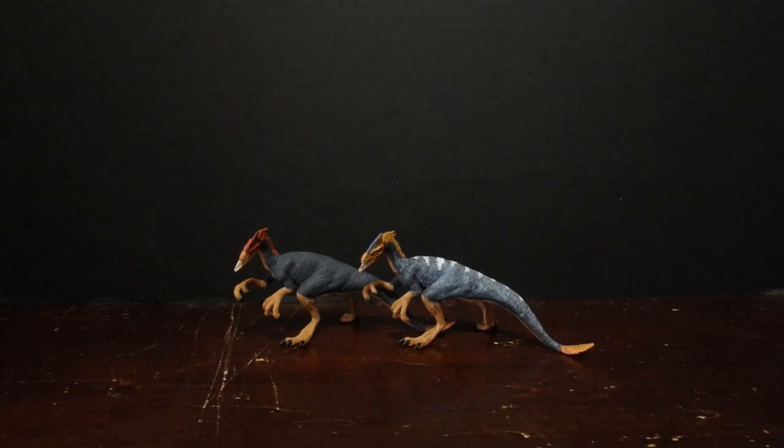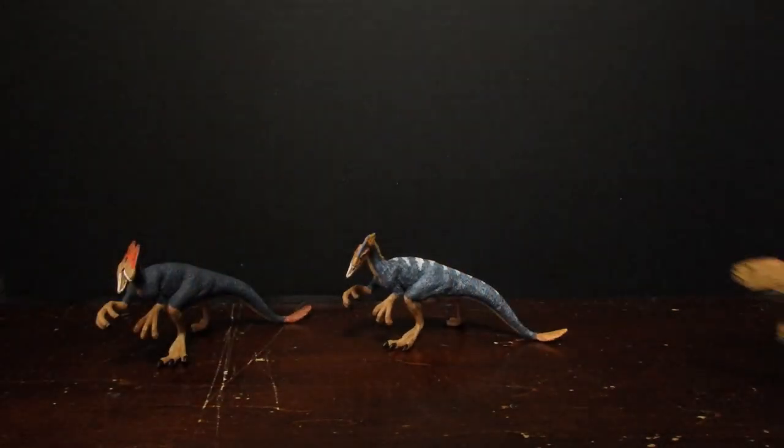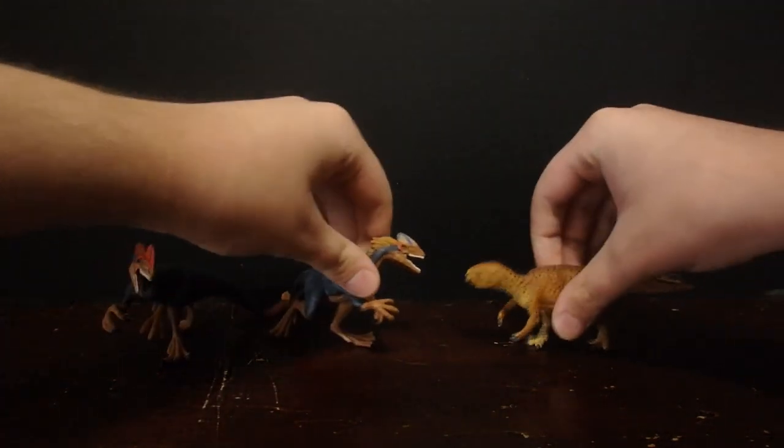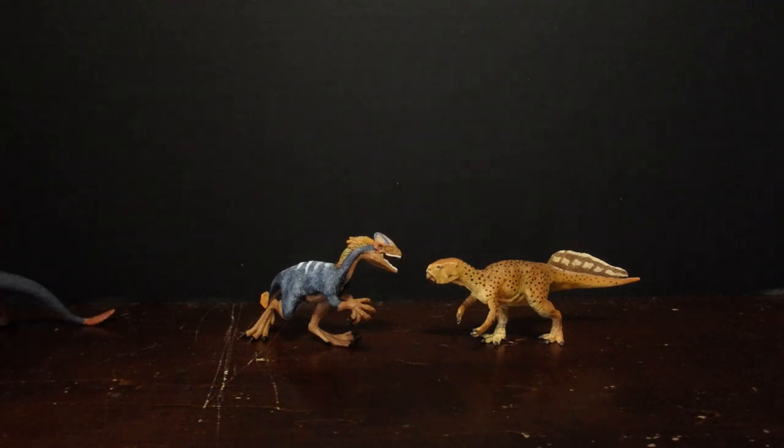Thank you, Prehistoric Channel. Now, back to size comparisons. For size comparisons, I have the Safari Satakasaurus. You can see it's almost as big as the Guanlong, and they size up rather nicely.